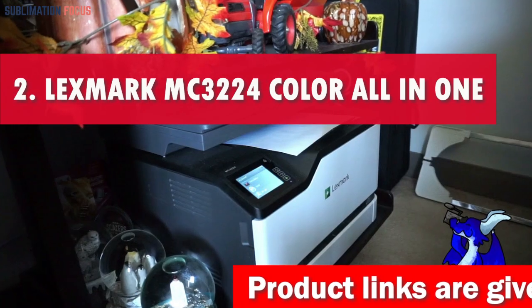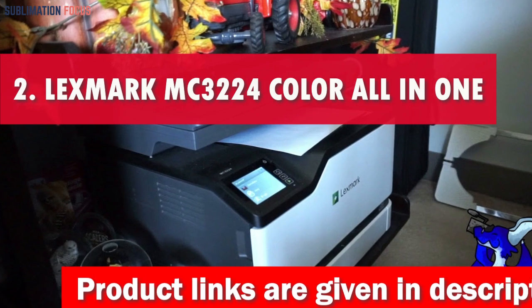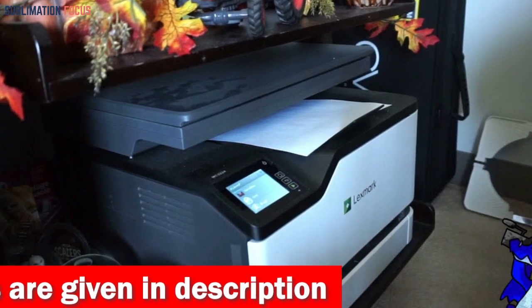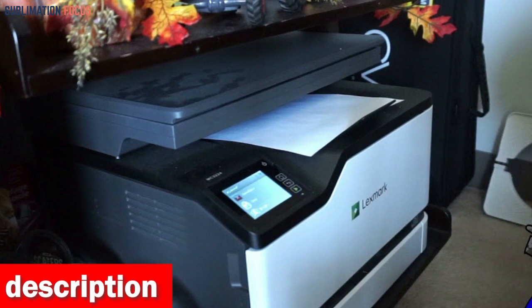Number 2 is the Lexmark MC3000-224 iColor All-in-One Printer. The Lexmark MC3000-224 iColor All-in-One Printer is the ultimate laser printer for Apple computer specialists.